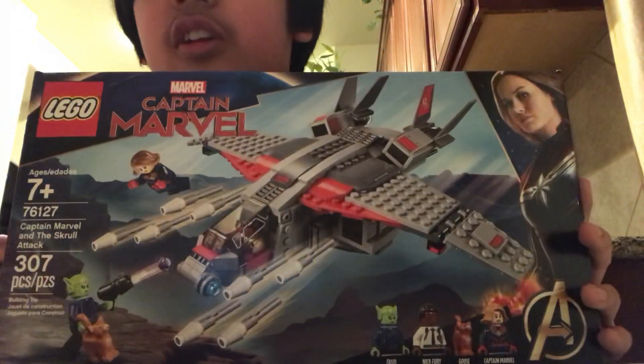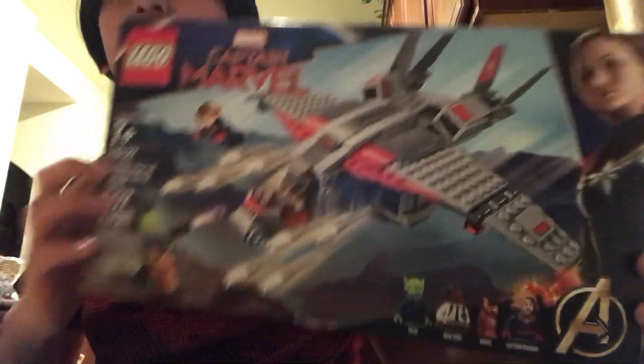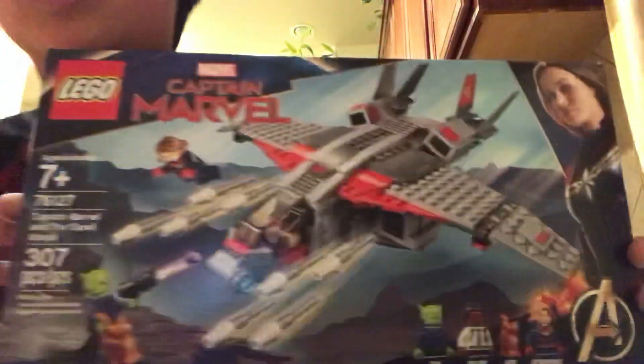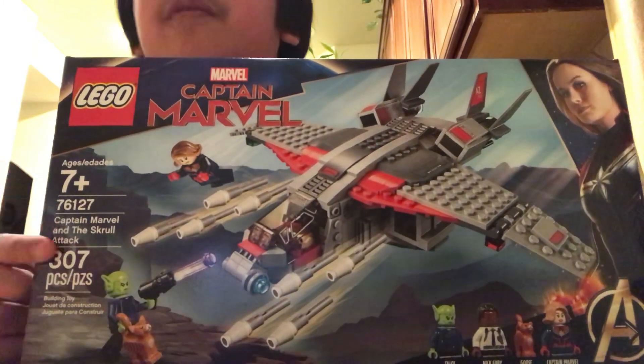so I got this Lego Captain Marvel, and it comes with Talos, Nick Fury, Goose, and Captain Marvel. It says Captain Marvel and a Skull Attack. It's seven and up, and it's 307 pieces.